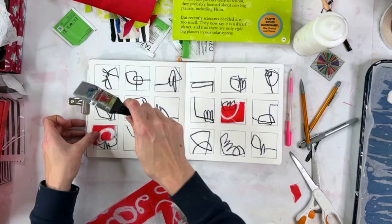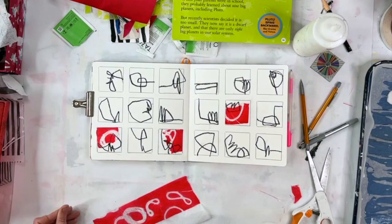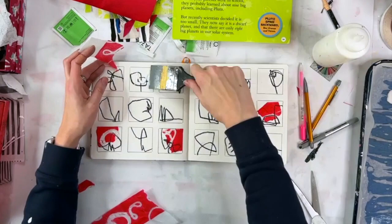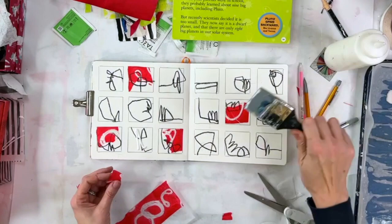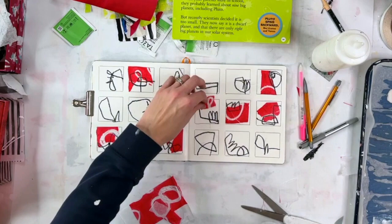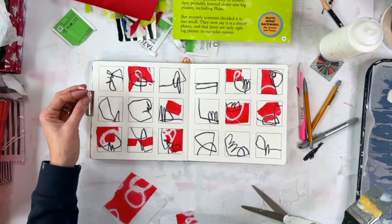I've been looking for a reason or a place to use this red tissue paper collage paper, and I finally found it. I spent more time picking and choosing places to put these pieces than I probably had to, but it was still really fun. Next time maybe I'll do one where I just randomly put a bunch of collage pieces down and then try to dig myself out, because I was very intentional about putting these down once I decided what to do. Nothing wrong with that — it's just my approach. But I do think it would be fun to just randomly put things down.